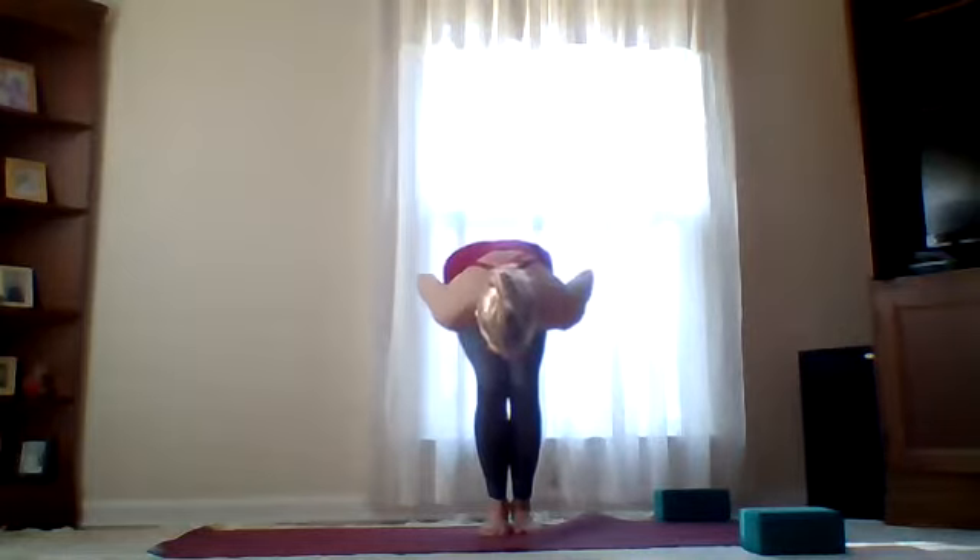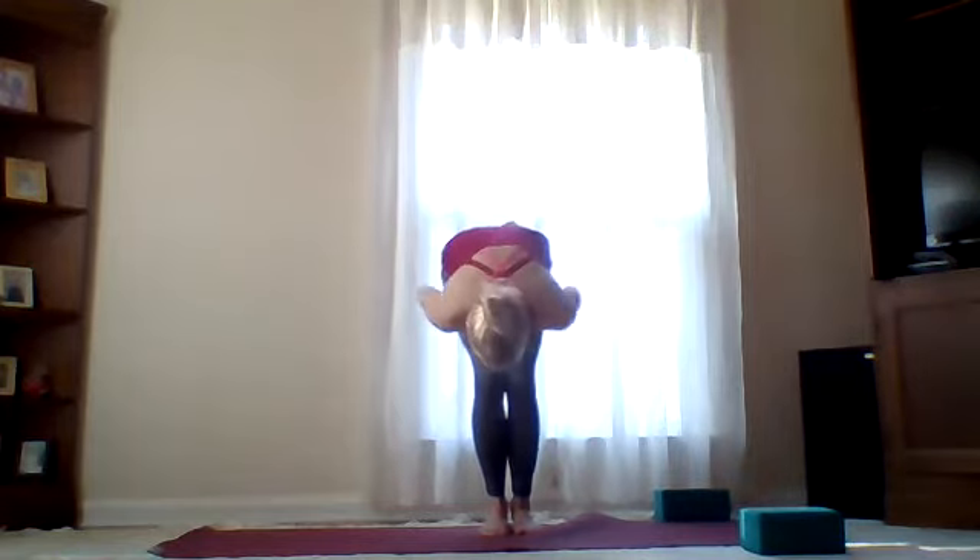Last time: we're inhaling a third, opening a third, overhead last third, exhale fold it forward. Then go ahead and find an easy seat — could be hero's pose, could be cross-legged. If you've got a book or block, setting those hips high, letting the knees fall a little lower than the hips.